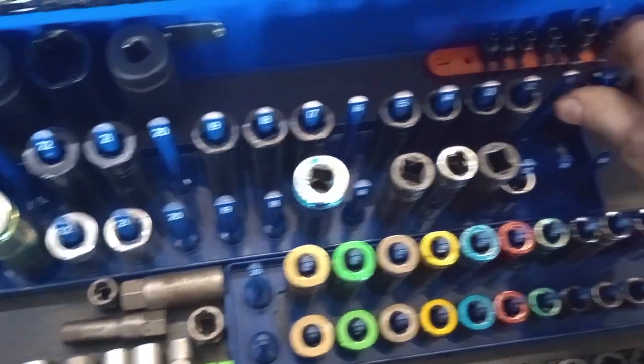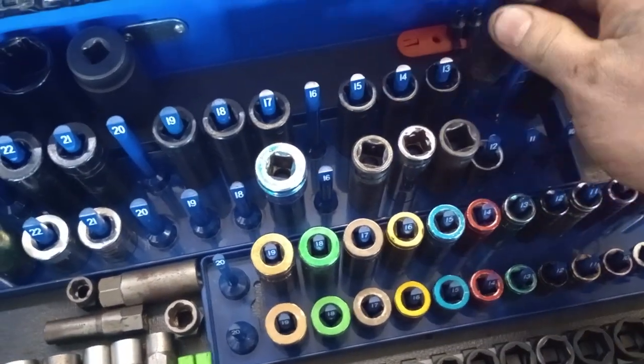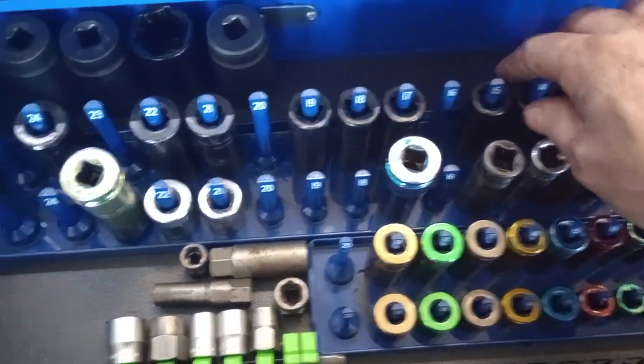I keep the half-inch drive sockets back here. These are just Harbor Freight specials, so I don't care if I break them or tear them up.